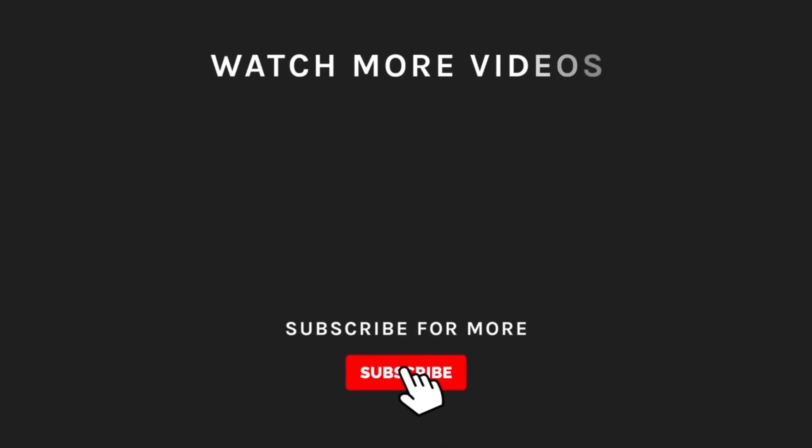If you liked what you saw, hit the like button and subscribe to our channel. Take a moment to hit the bell icon so you'll get notified of all our latest uploads.